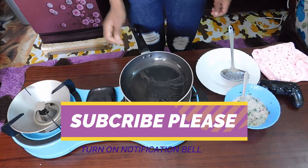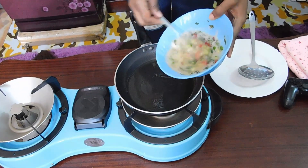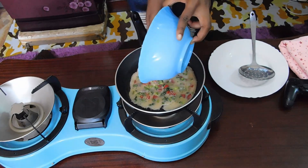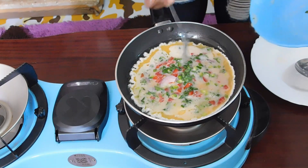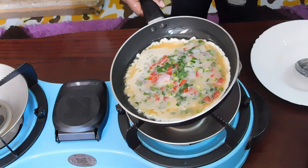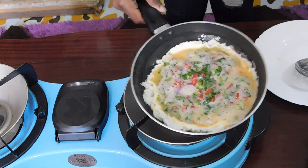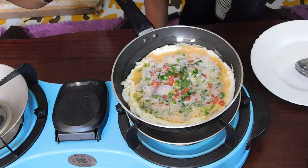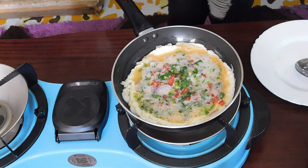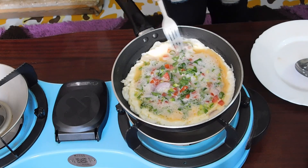I'm going to mix it up, then I'm going to pour my egg mixture into the pan — the oil is already hot. You want to make sure that your egg is covering all of the frying pan. Then leave it to cook under medium heat and distribute your veggies a little bit.